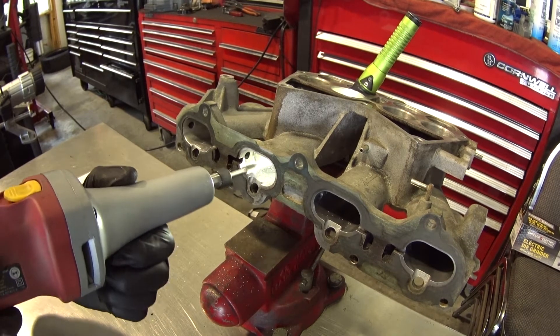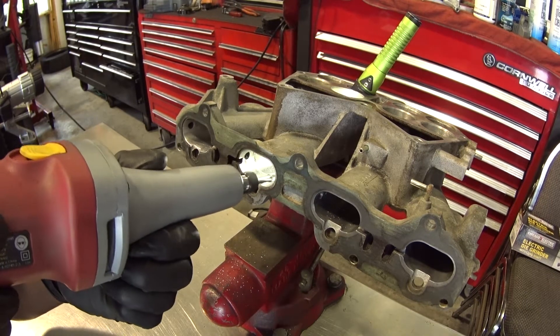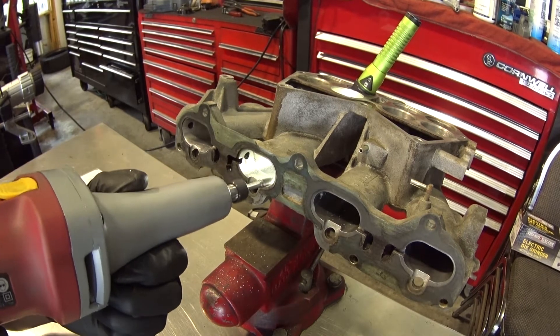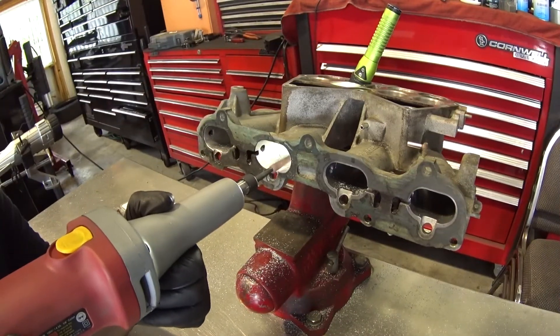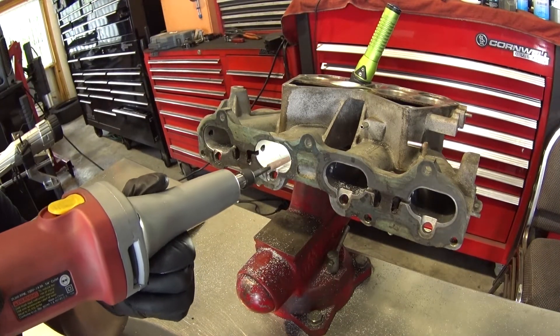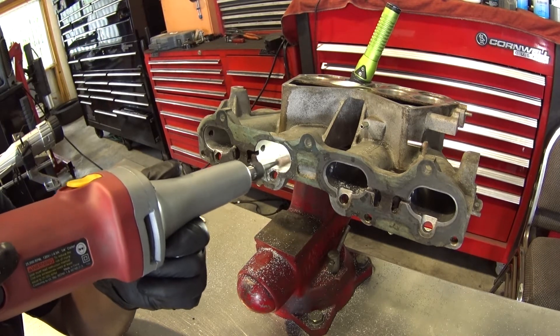This tool spins at like 28k RPM and literally makes sanding rolls explode, so I don't recommend using it. Since this is an experiment with a manifold only, perfection wasn't the goal and I didn't mind if things were a bit out of square. To smooth out the ports after opening them up a bit with the burrs, I used 80 grit, 120 grit, and a final sand of 180 grit.